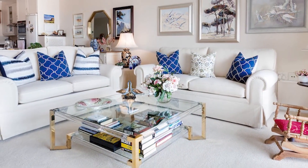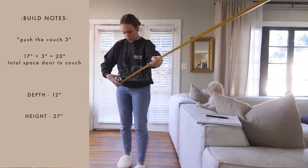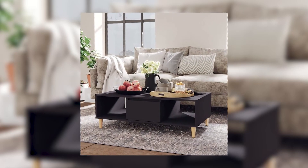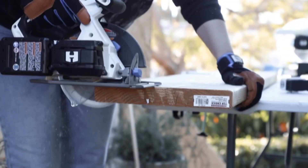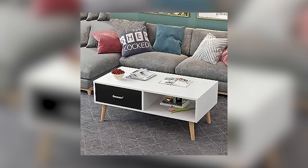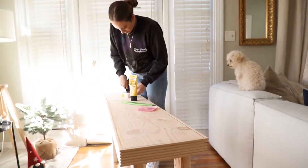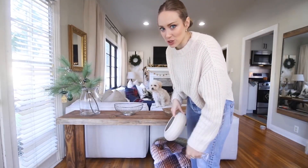Practical Sofa Table: make your sofa area not only cozy but practical too. Create a quick table with a pop-up outlet. Grab a pop-up outlet online and a long piece of wood that covers the back of your sofa. You won't even need to paint the edges since the couch will cover them. Now you have a convenient spot to charge your devices or set up a laptop for movie night.